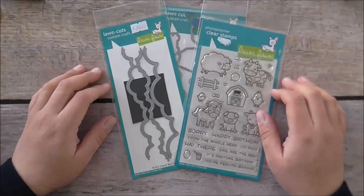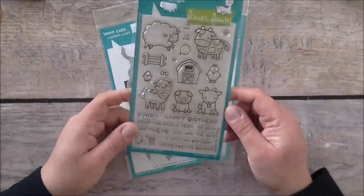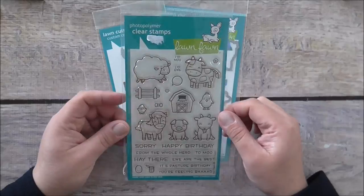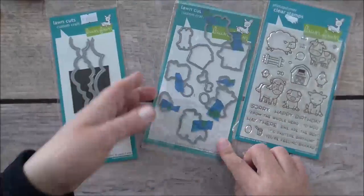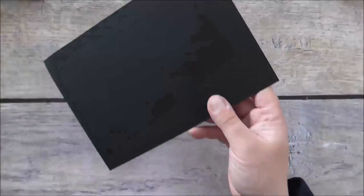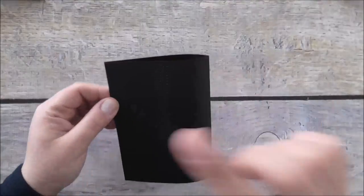Hello everyone, it's Maria here from Pebbly Rose Paper Crafting. Today I'm going to show you a Lawn Fawn card using the Hey There stamp set, and I'm focusing on the cow. I'll be using the matching Hey There dies as well as the puffy cloud borders from Lawn Fawn.